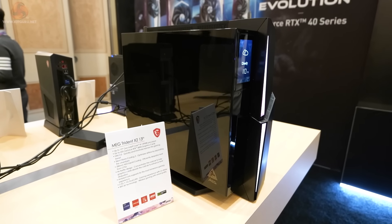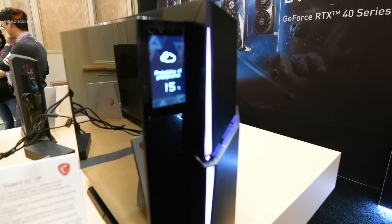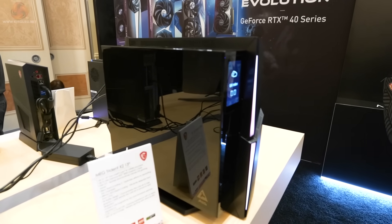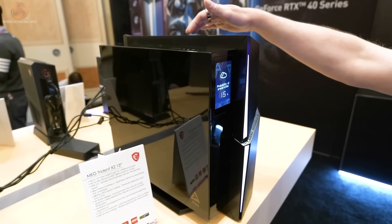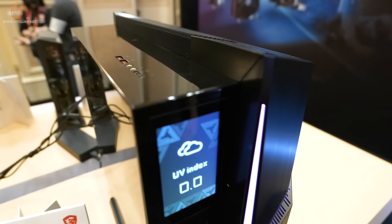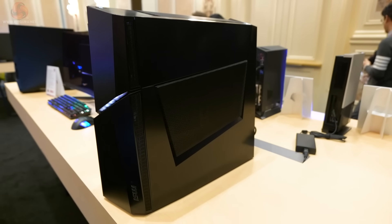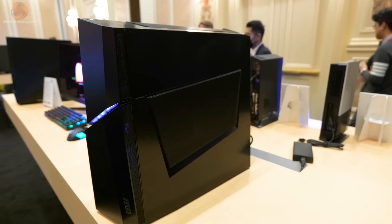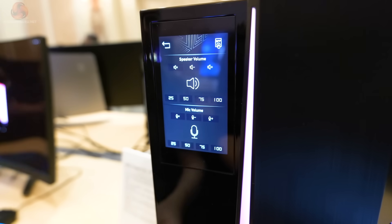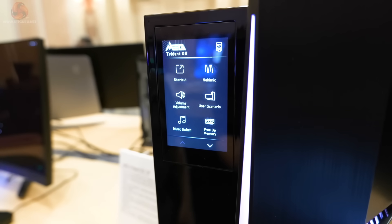The MEG Trident X2 for 13th Gen is a pre-built small form factor PC unlike anything we've seen before. It has a Core i9-13900K and RTX 4090. The graphics card is air cooled and inverted — the vented top panel acts as an intake for the graphics card. The processor is liquid cooled. There's an LCD on the front panel for volume control and displaying custom images or weather, which reverts to default after a period. Interesting looking computer, no price yet.